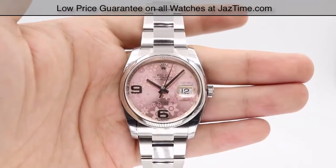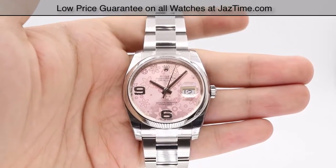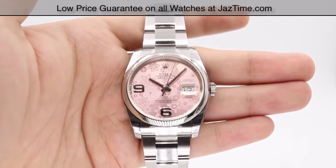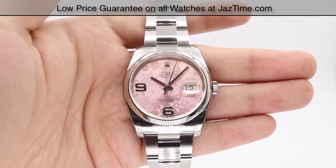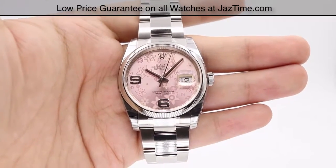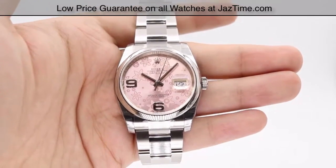As of February 2017, you can get this Rolex Datejust at a Rolex retailer for $6,600, or you can get it at Jaztime for $5,500. That's specifically for the Oyster. If you're looking for the Jubilee, you're going to be paying a little more — it's going to be $5,600, so just an extra $100.